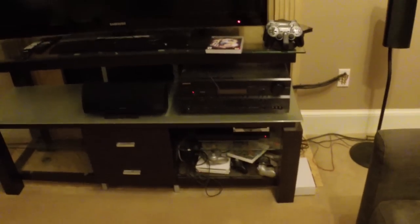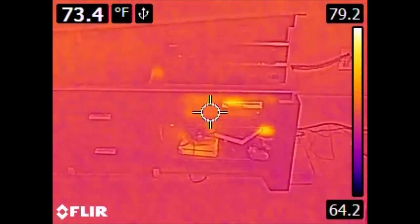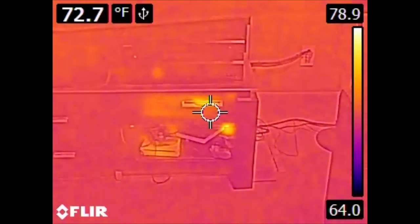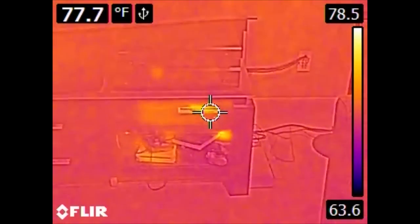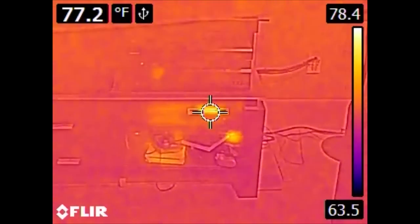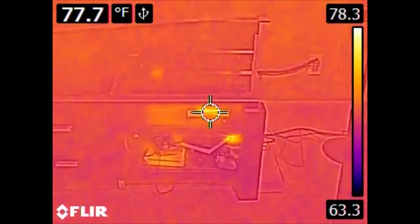We can also see a bit of heat coming off the PS3. The PS3 looks like it is sending off some heat from around this area, but this is actually reflected. The plastic is metalized to give it a chromy finish, and that metalized film is a radiant barrier — it reflects infrared. The infrared it is seeing now is actually my infrared reflection in it.